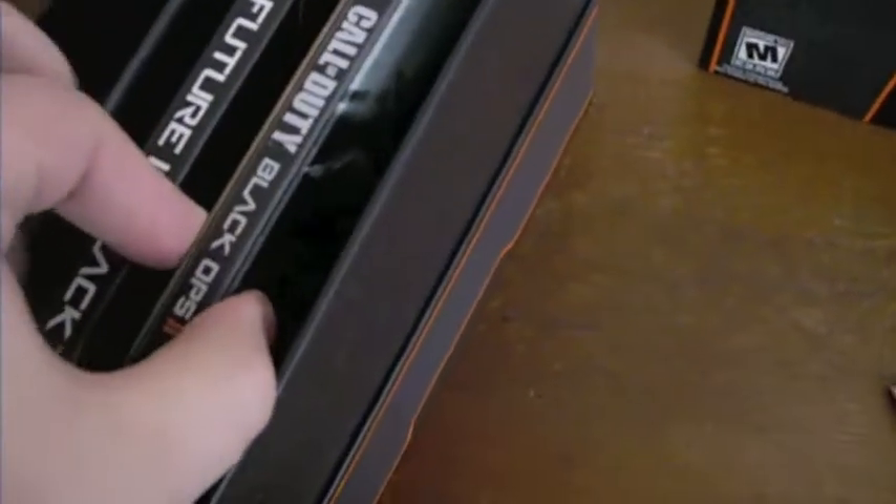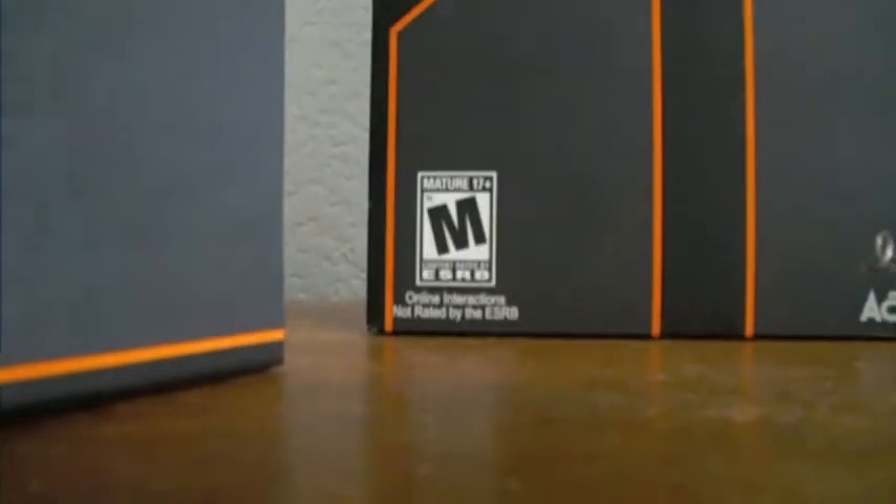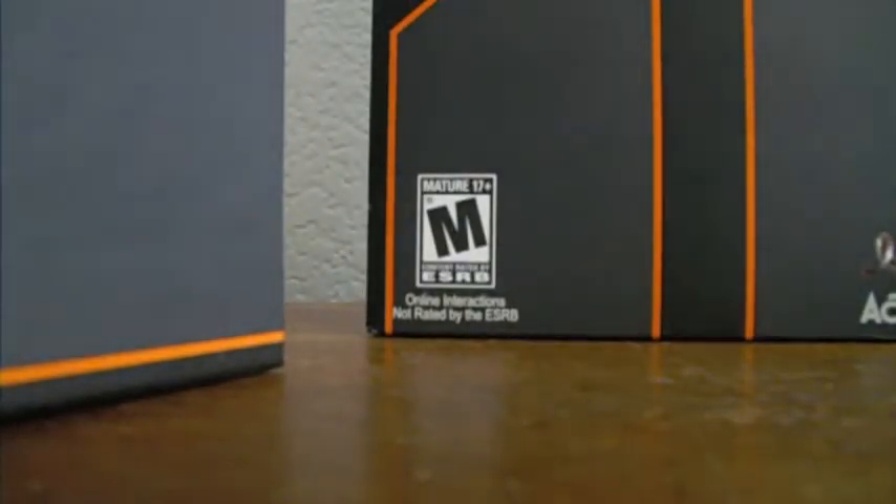I really should get a tripod for something like this, but ooh, this is really well packaged. Open this up. There we go. Have the steelbook case, looks like Mason or something like that on this side. Zombies on the other. Let me open this up real quick, just one sec. Gotta set the camera down. You know, those security stickers — we all hate them, but we can't live without them.